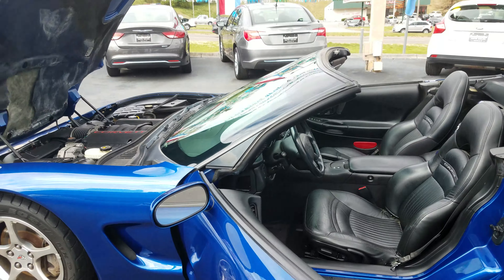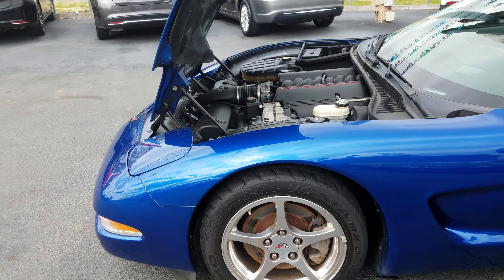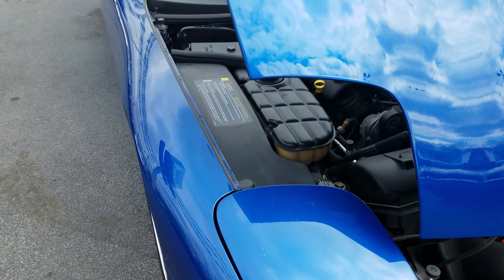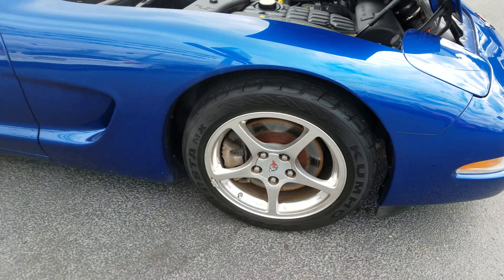I don't know how this is coming out on the video, but I hope it'll be all right. It hadn't been driven, so it's got a little surface rust on the brakes — no problem. I'll take care of that, I'll just drive it.